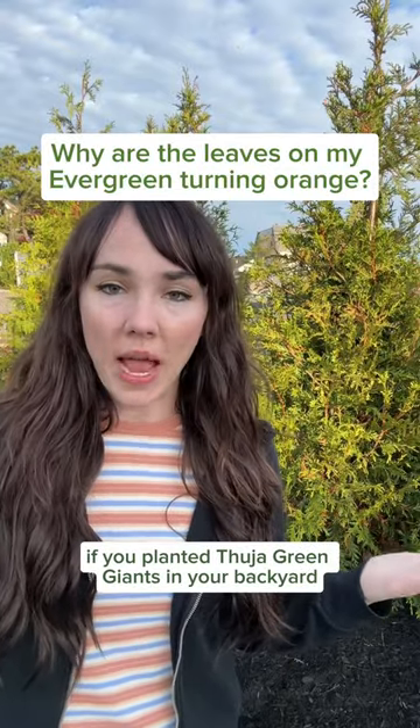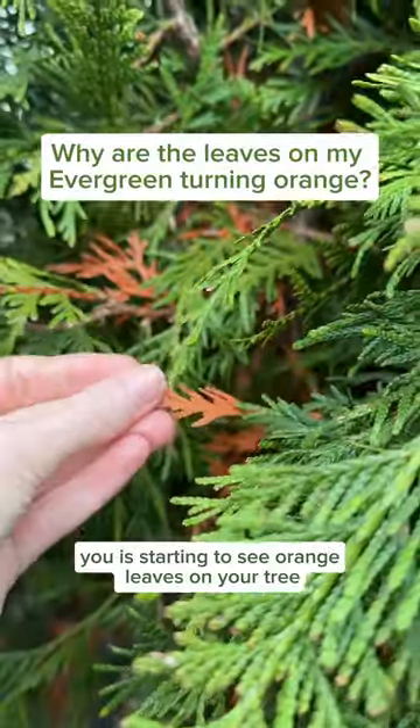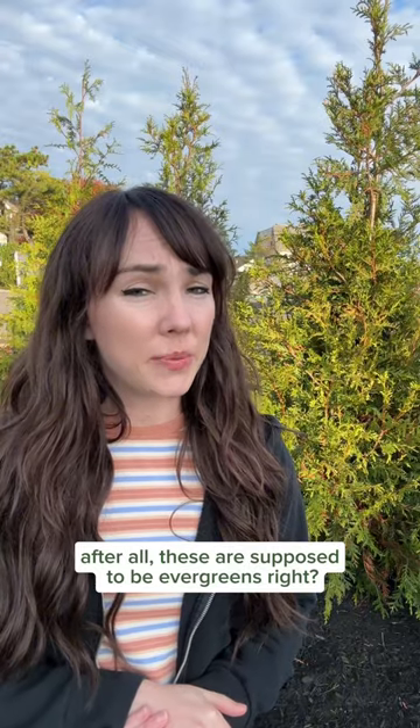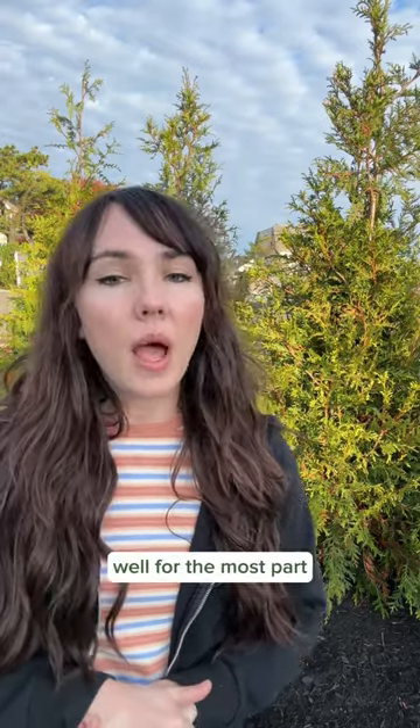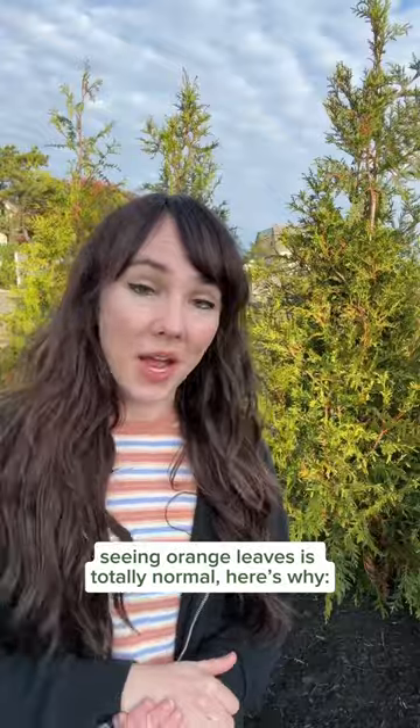If you've planted green giants in your backyard, one thing that might surprise you is starting to see orange leaves on your tree. After all, these are supposed to be evergreens, right? Well, for the most part, seeing orange leaves is totally normal. Here's why.